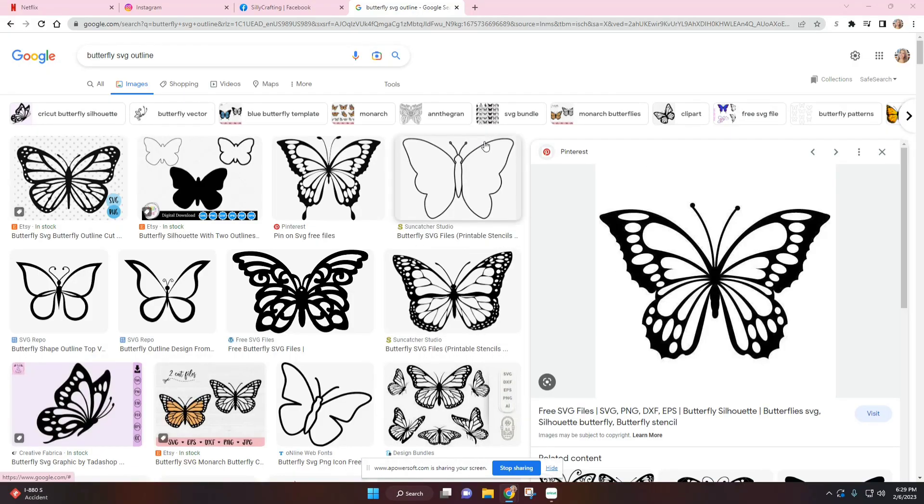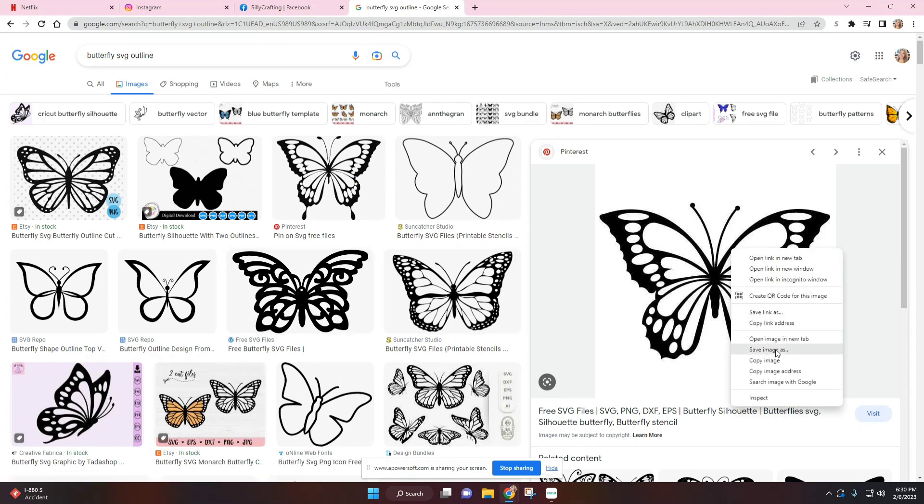As a bonus detail, you can also add some butterflies. This one is the one I have on my Facebook page, but I wanted to go with one more like a monarch butterfly, not just swirls. So I picked this one — all I did was type in 'butterfly SVG outline' on Google Images and I was able to find it really quickly. I like this one and I'm just going to save it to my computer.